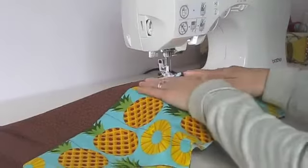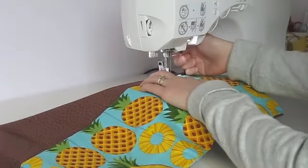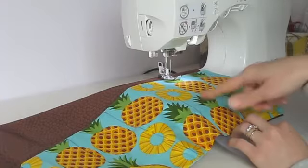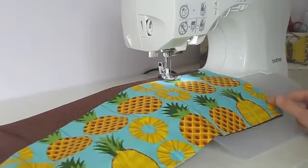Now I'm going to stitch the pockets in place. Take the piece of fabric and put it right in place where the marking line is, then stitch all the way downward to start making the pockets. I'm doing that with all the pocket parts, leaving that ½-inch line inward from the edges on both sides unstitched.